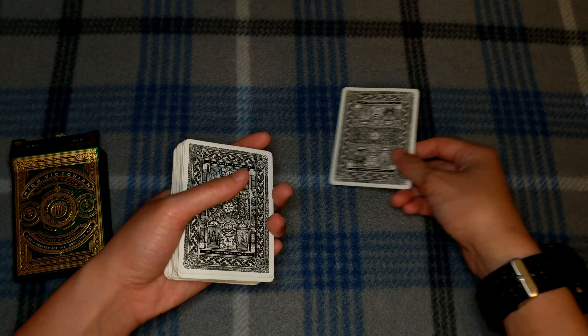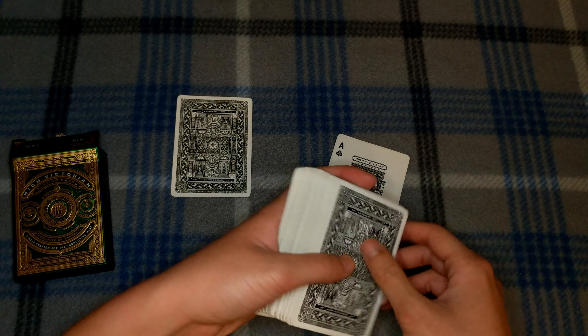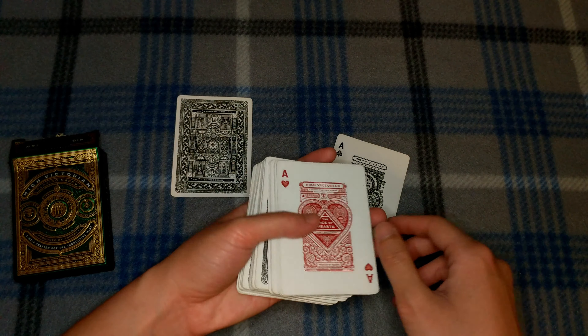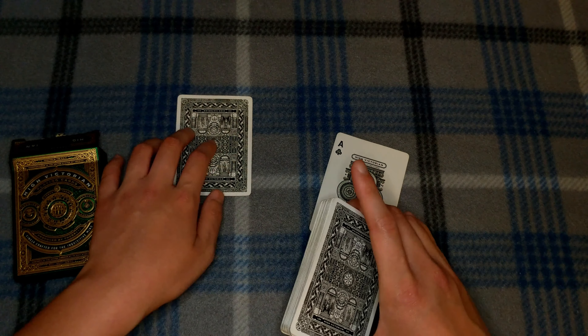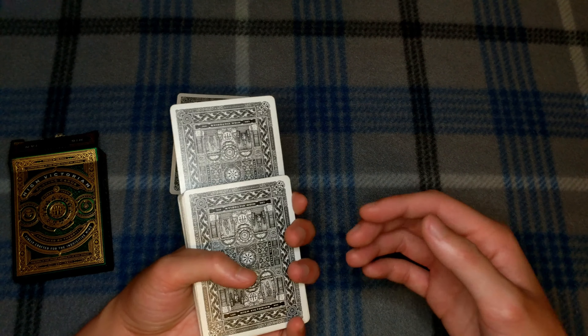You leave the ace of hearts on top and place the top packet back on. So here's what you have so far: ace of diamonds on the bottom, ace of hearts on top, ace of clubs, and ace of spades as the prediction. I'd then ask the spectator to take the ace of clubs and stick it as close to the middle as they can.